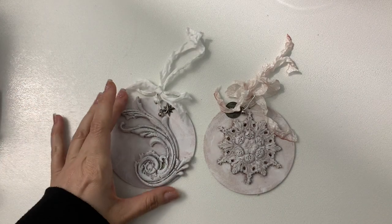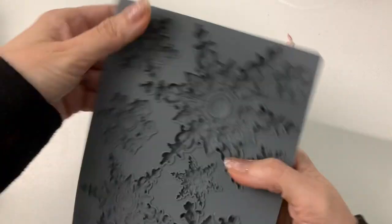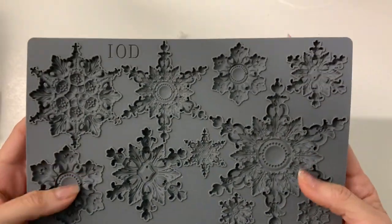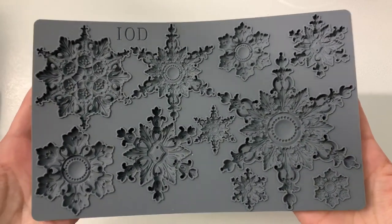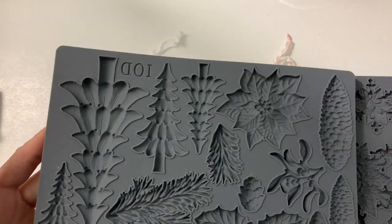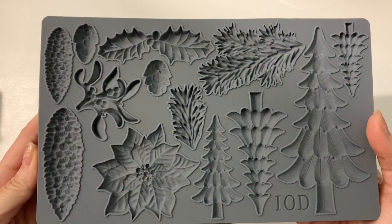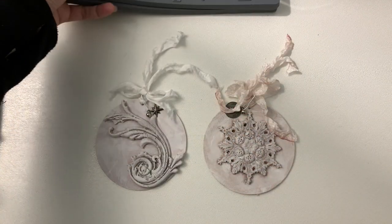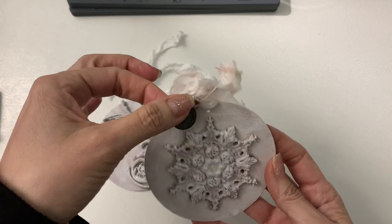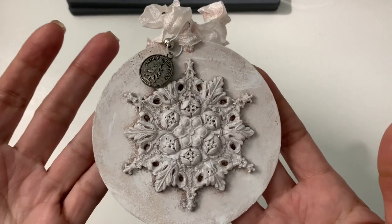I just wanted to show you that I had picked up these gorgeous IOD molds. I have a ton of them and they're really addicting, but they came out with these beautiful Christmas ones this year and they're just really gorgeous. So I picked those up and I was creating some either tags or ornaments — you can use them for whatever you wish.